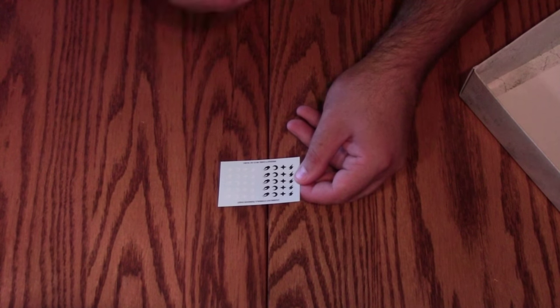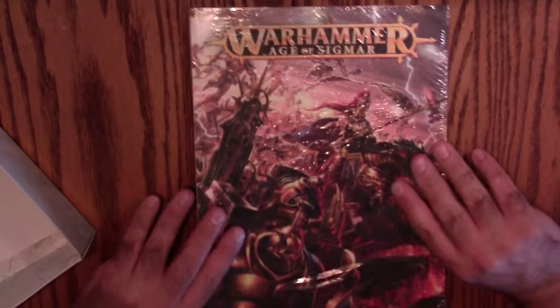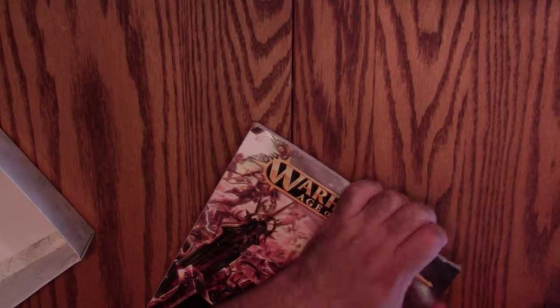There's actually a very small transfer sheet in here — Sigmar double-tail comets and some other symbols, nothing too fancy. But if you don't like free-handing, transfer sheets are the way to go. There are two of those. Then the book — I'm going to pop this shrink wrap off.